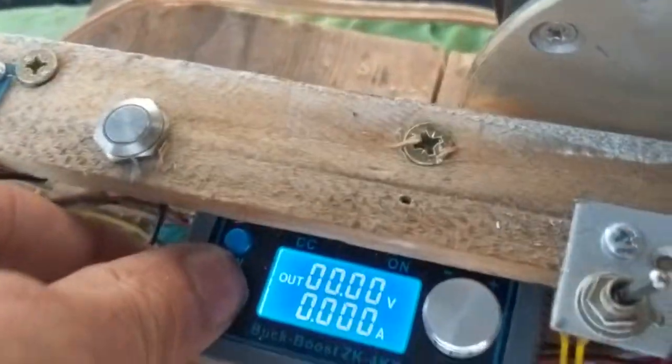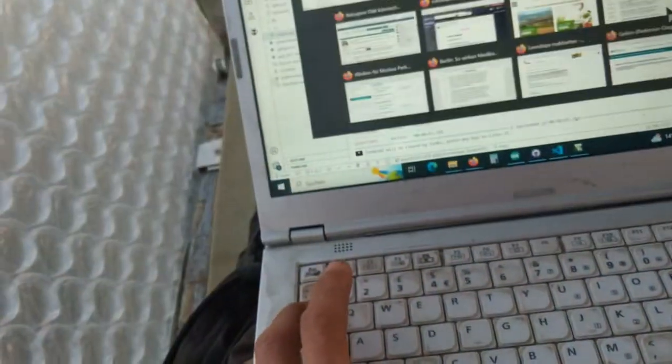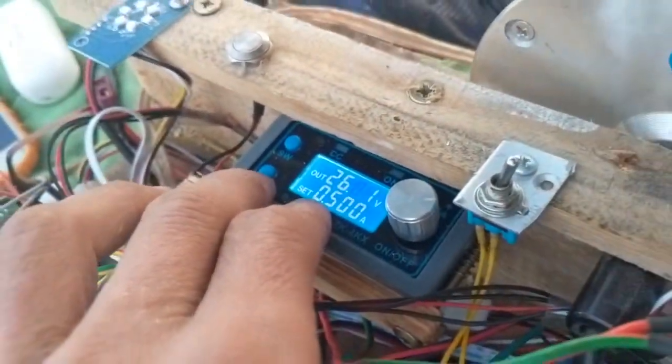Here I've set it to 26 volts and 0.5 amps. Here's my gen 2.x with battery cell 7 — it's making, here's a spin test forward, so max 0.5 amp was enough to make it spin.